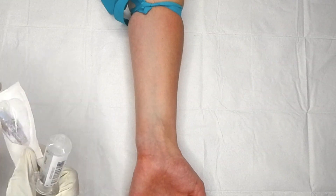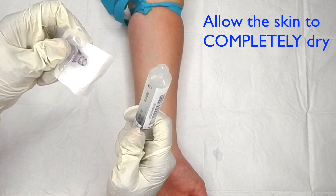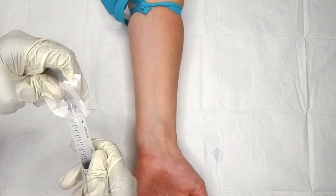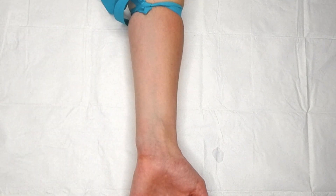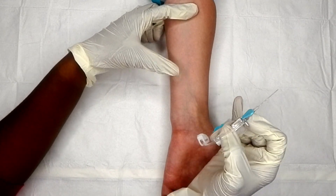After I cleanse the site for a full 30 seconds, I allow it to fully air dry. If you insert a needle into wet skin, you will run the risk of giving your patient an infection and you will lose that IV due to bacterial phlebitis.